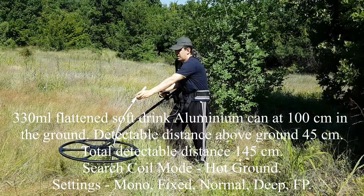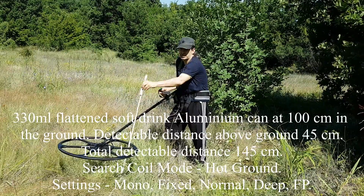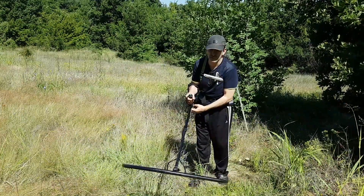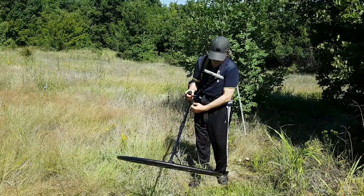I can hear a diggable signal from 45 centimeters above the soil surface. Now I'm going to turn the coil mode to maximum depth.